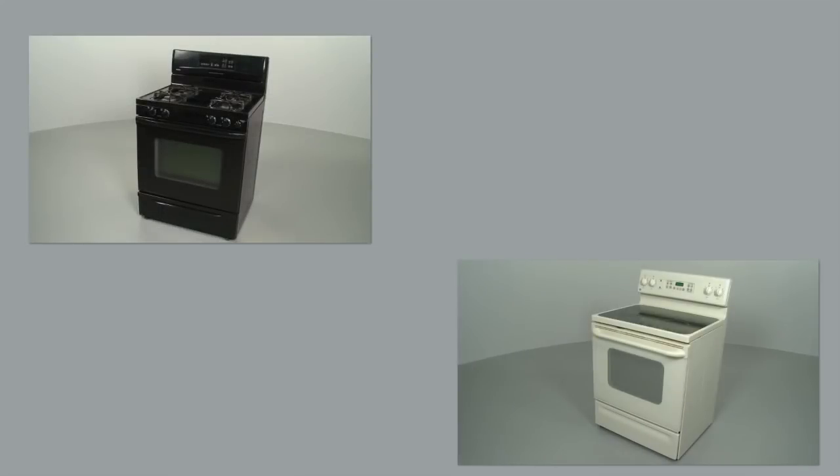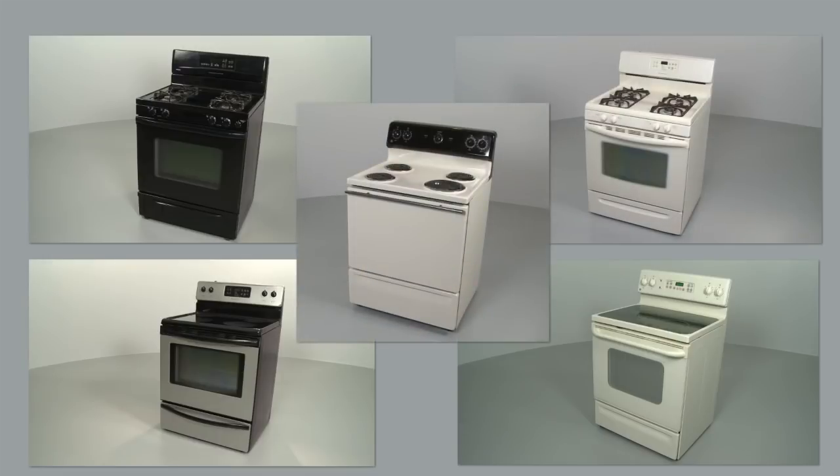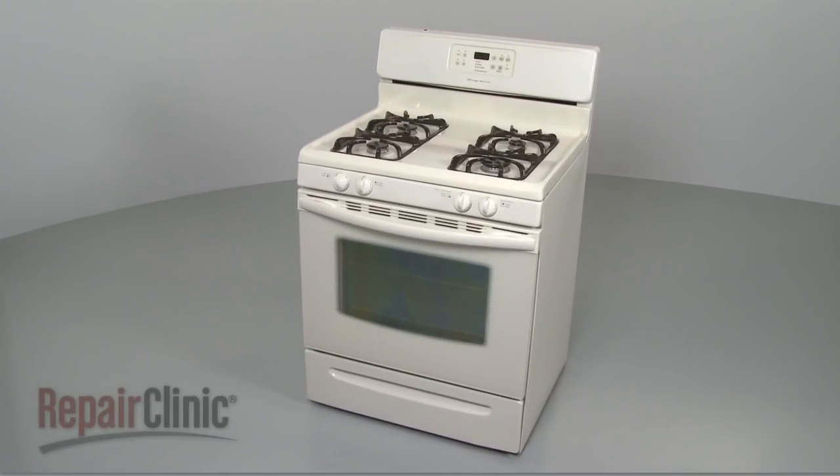Not all ranges look the same, but all of them feature a stovetop and oven which operate on similar principles. In this video, we will address how a gas range operates, as well as potential problems you may encounter.